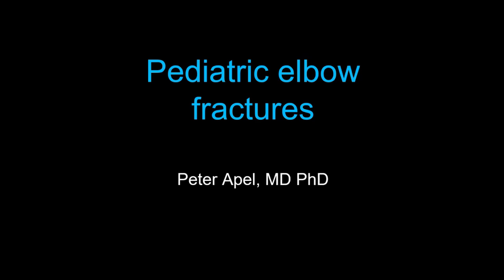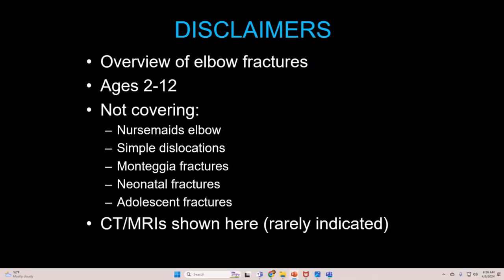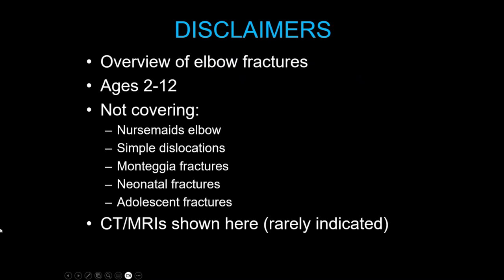Good morning. I'm going to be talking on pediatric elbow fractures this morning. We're going to talk about ages 2 to 12. We're not going to cover nursemaid's elbow, simple dislocations, Monteggia injuries, neonatal fractures, or adolescent fractures. Those are separate topics. We're really talking about prepubescent skeletal injuries to the elbow here.